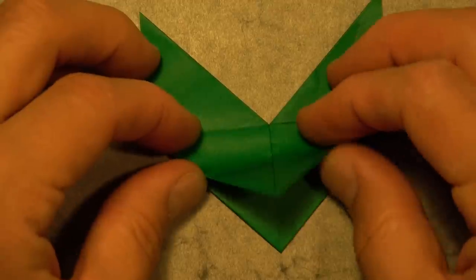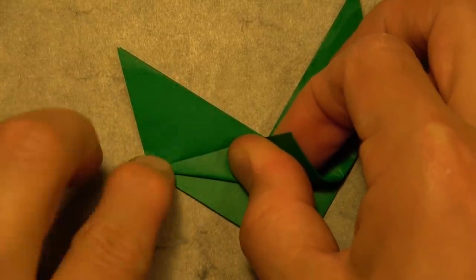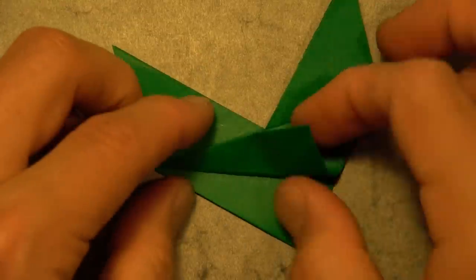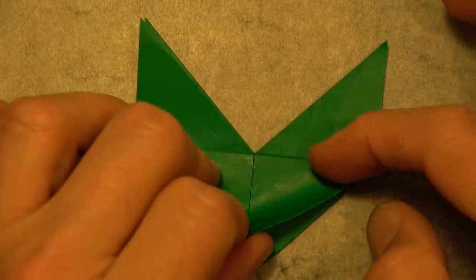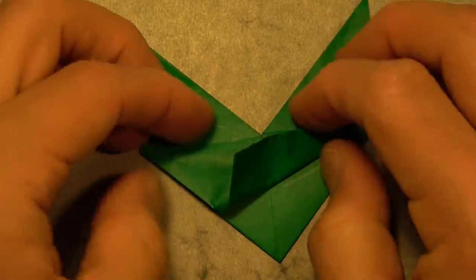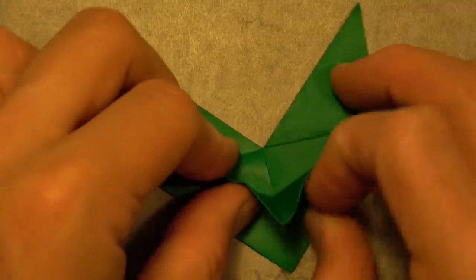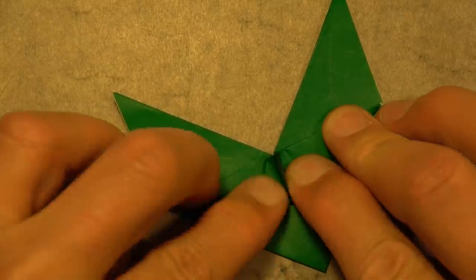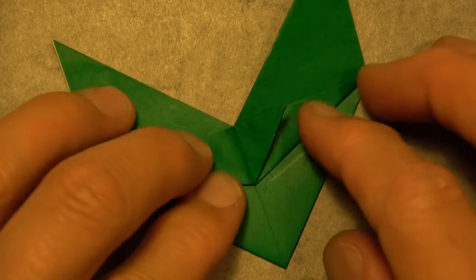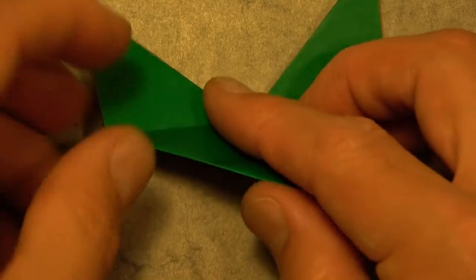Now we're going to rabbit ear this front flap. Fold this edge to the crease — you just need to fold from this point to the crease right there. Unfold. Now fold it so that this edge aligns with this crease. Unfold. Now we're going to make both folds at the same time — bring it up like this, pinch the corner, and there's our rabbit ear. Let's flatten it to the right and to the left. Now turn over and repeat on this side.